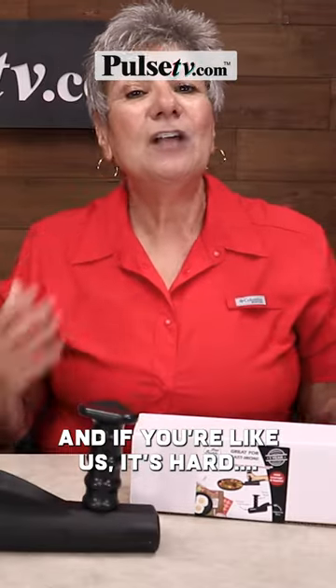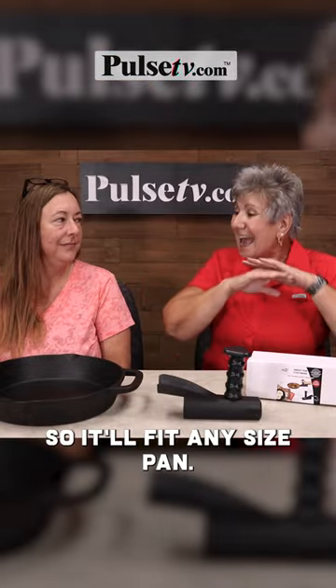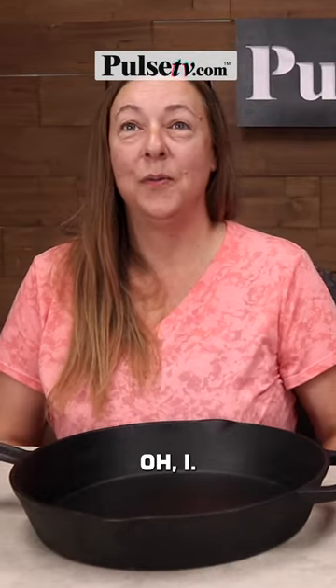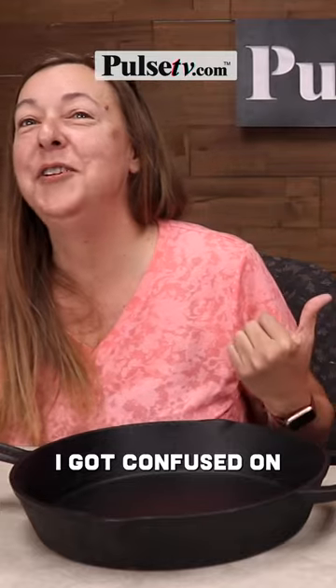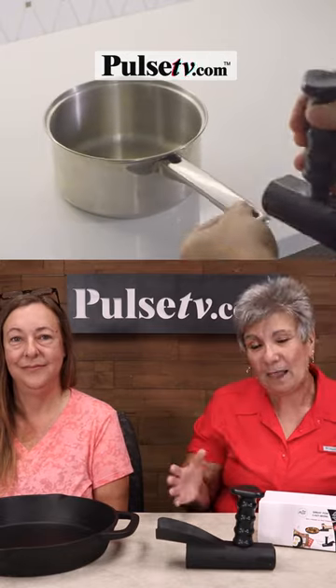And if you're like us, it's hard opening. You simply thread the handle so it'll fit any size pan. Oh, I got confused — it will fit any size handle, any type of pan...